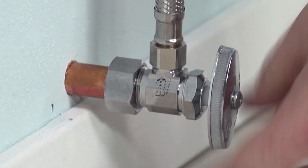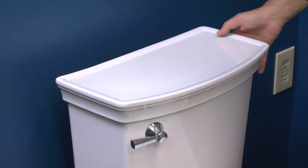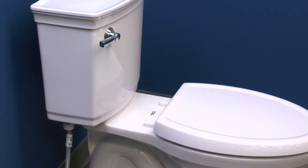Turn the water supply on. Once the tank is refilled, adjust the water level to the specified dimension on the back of the tank. Flush the toilet five times to prime.